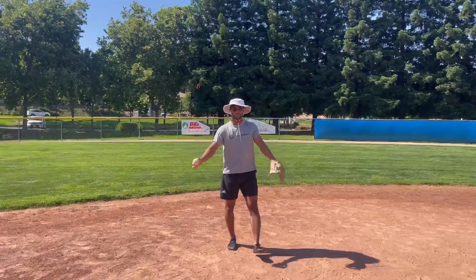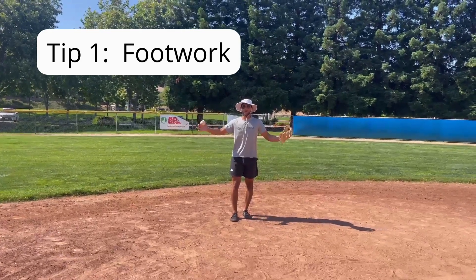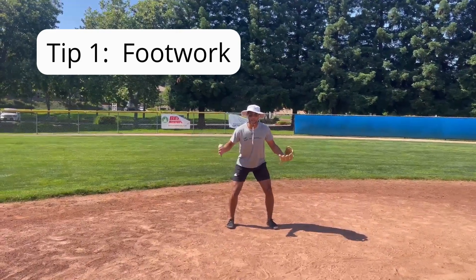Welcome back to Isaiah Parker Training. Today we're going to be talking about fielding. The first step to being a good fielder is footwork. You got to be in an athletic position, ready to go.